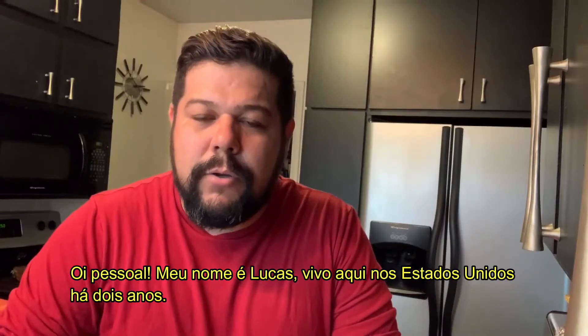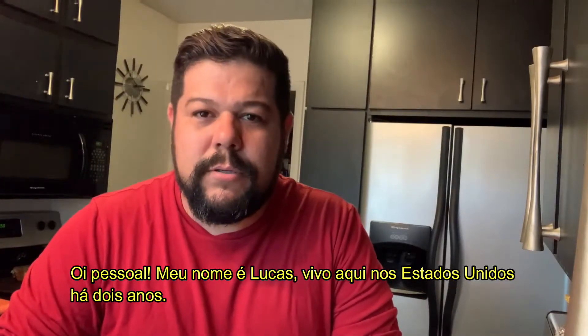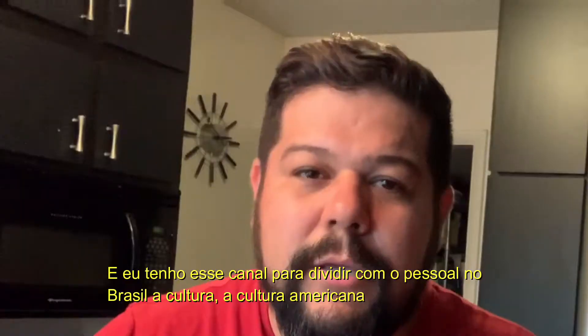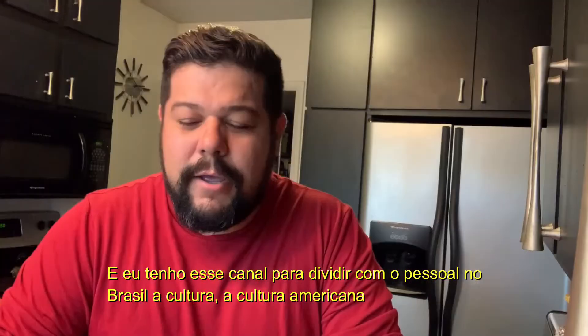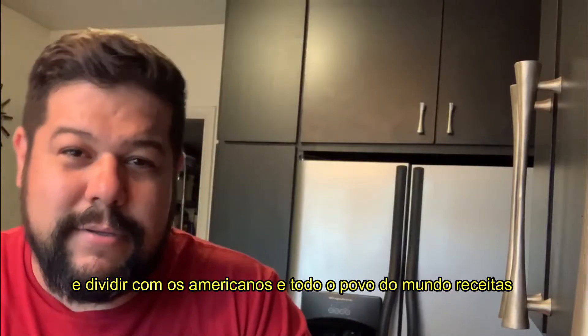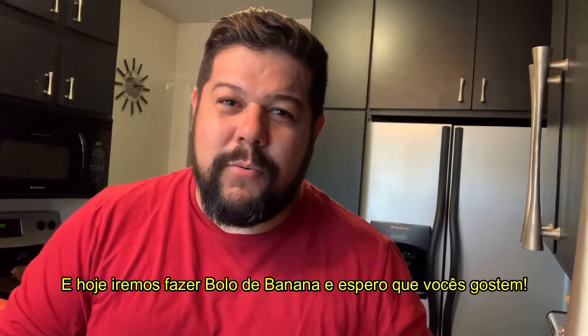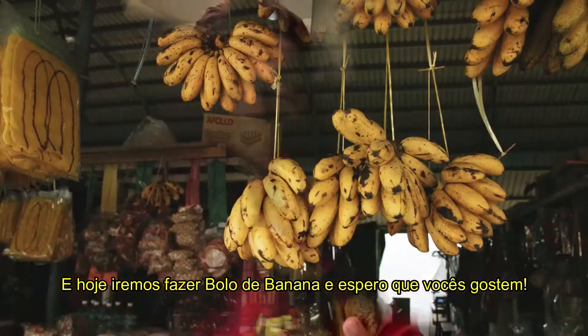Hi guys, my name is Lucas. I live here in the United States for two years and I have my channel to share with my people in Brazil the culture, the American culture, and share with the Americans and all the people in the world recipes. And today we're gonna do banana cake and I hope you like it.